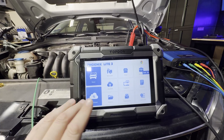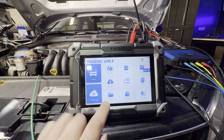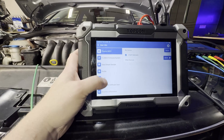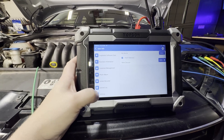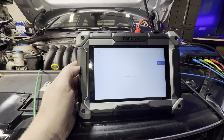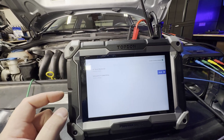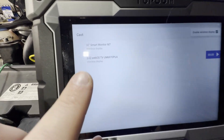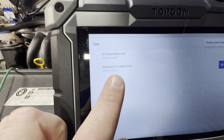So we're over here at the Phoenix Light 3. The workflow is going to be similar on most of the Phoenix tools. We're going to go to the little gear in the top right corner, we're going to scroll all the way down, we're going to go to settings and then we're going to go to cast screen. And then we need to go to the top right corner and hit enable wireless display. And then you should see all of the displays that are within range.